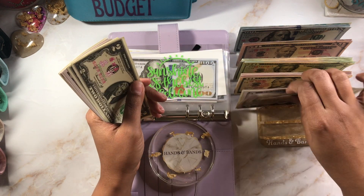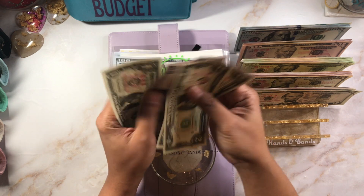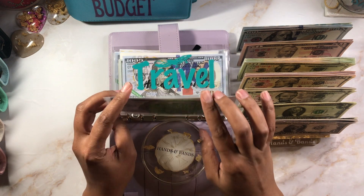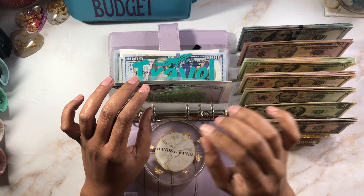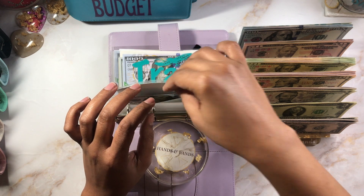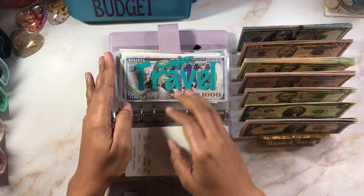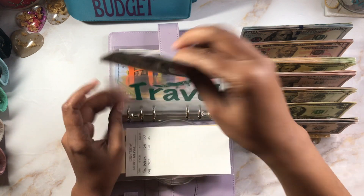Medical is for band-aids and over-the-counter stuff for the kids — not deductibles, nothing like that. They don't have any deductibles, and I have an HSA for me. So we're getting $10 today — it had $100 in there so now we're at $110. Travel is getting $30, which is going to bring us to $300.